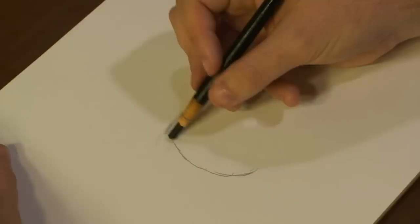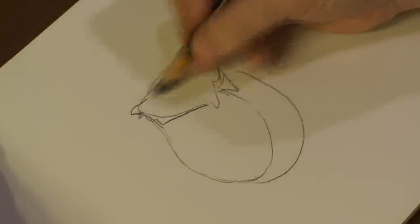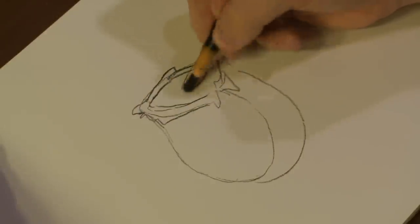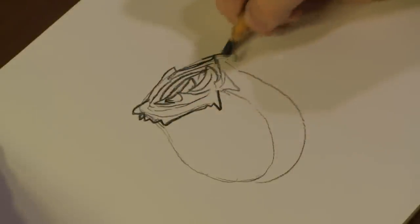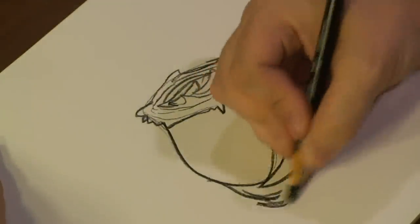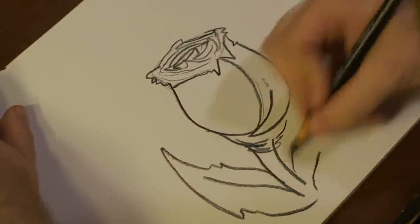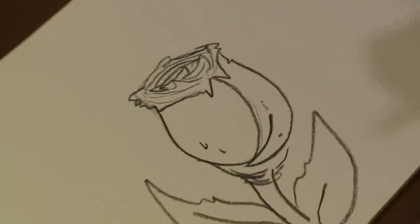All right, guys, let's start drawing out our rose. All right, that's our rose, but it's not a blue rose yet.